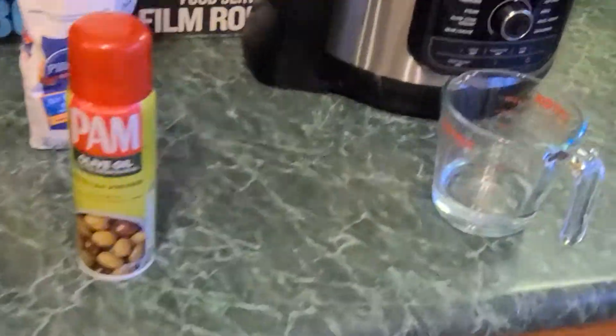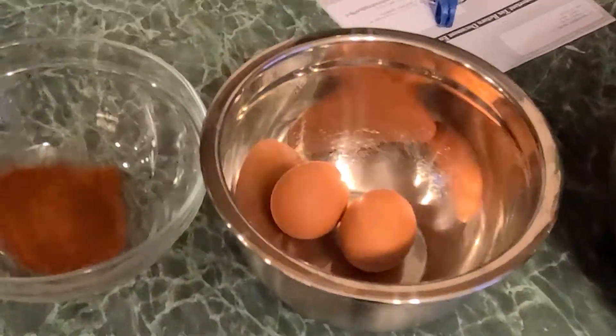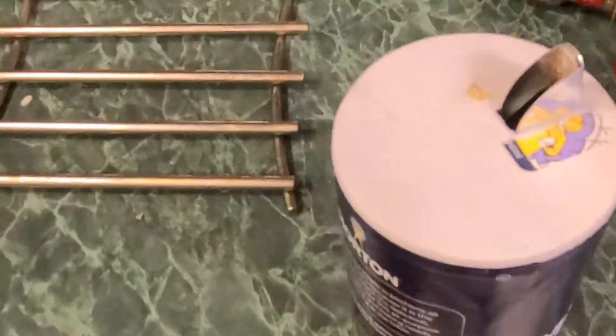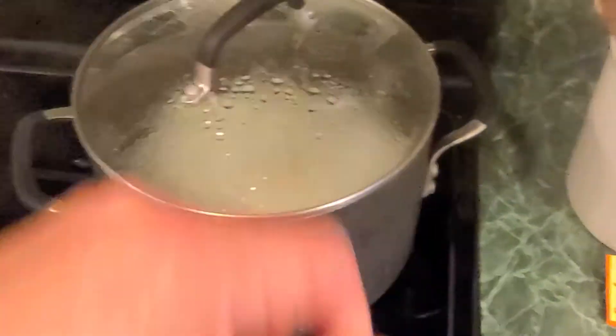Okay, as always, I go through the setup. Here's the air fryer with the racks that we're going to be using. Already got some flour — two cups of flour — some eggs, paprika, garlic powder, oregano leaves, and of course your average salt and pepper. In the meantime, I'm also going to be making some yellow rice. That's going to be good.